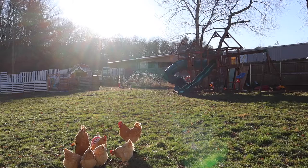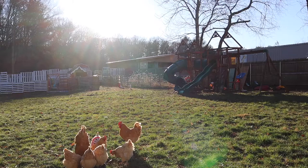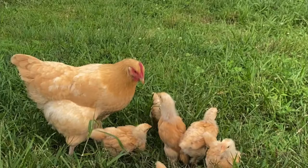Bye for now! Now you're learning to farm like me. There is so much more to see. If you're planning on heading elsewhere — this really is the place to be. What are you waiting for? Get your farm on!